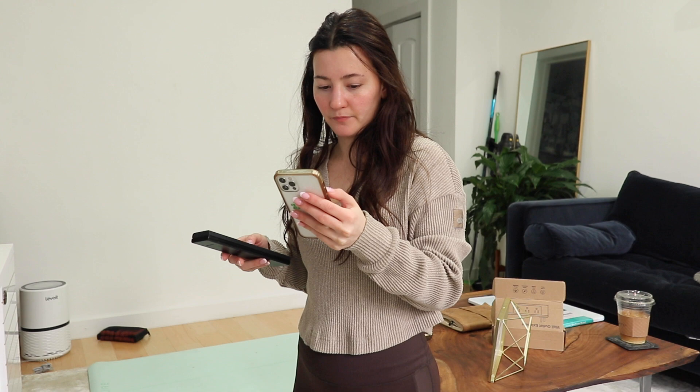Her app allows you to use Chromecast so you can get the workout on your TV, which is amazing. I'm going to do that right now.